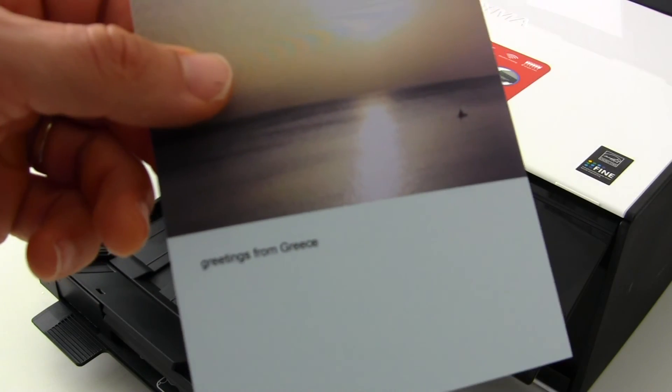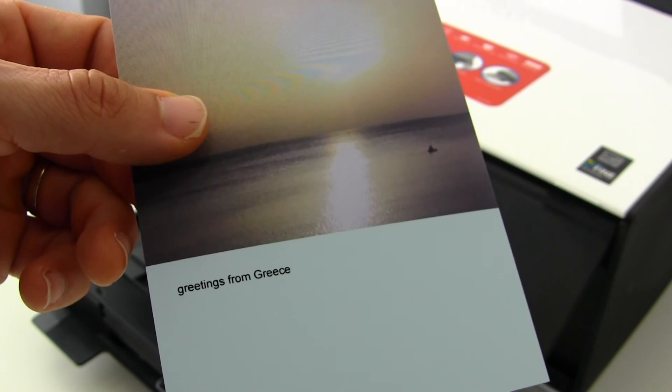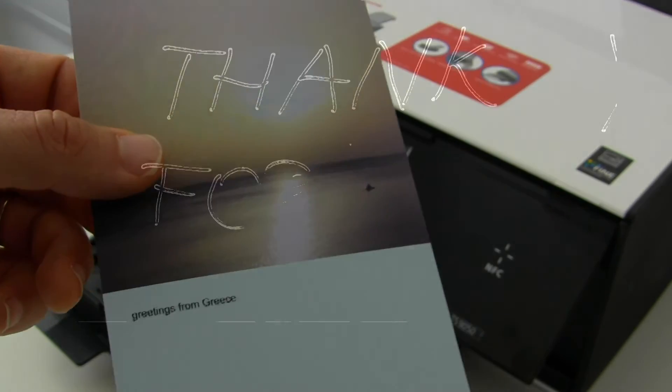My postcard has been printed and that is all in this video. Have a nice summer and thank you for watching and sharing. Bye.